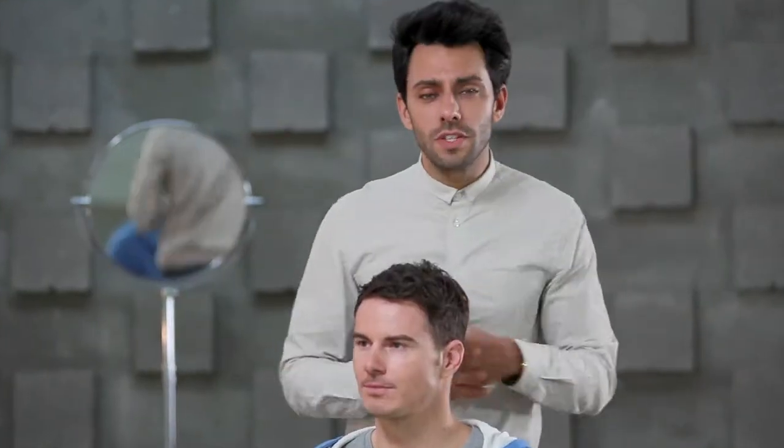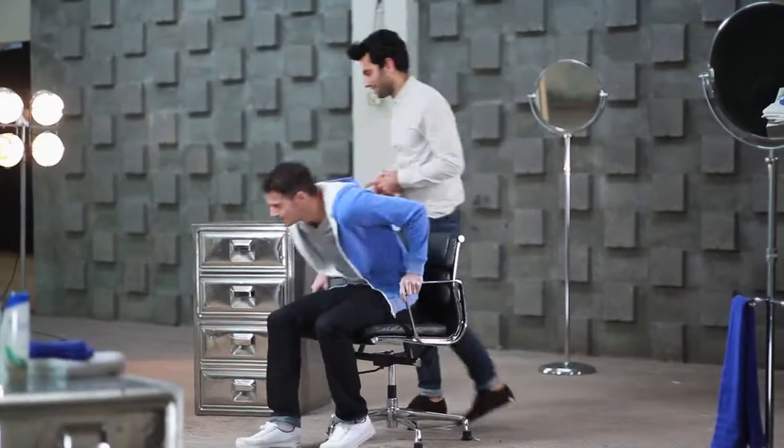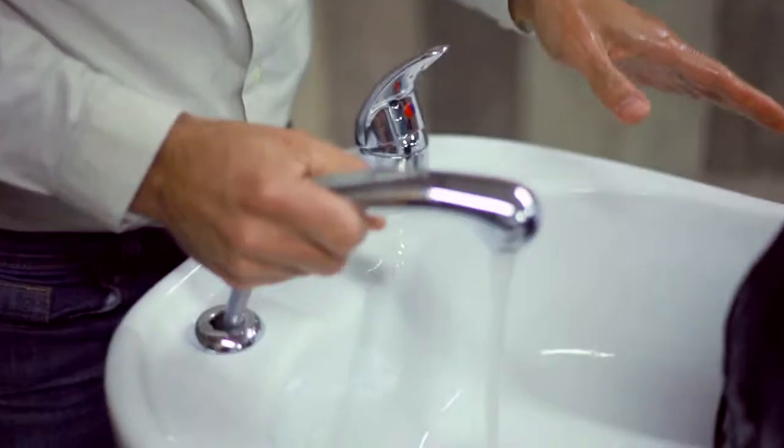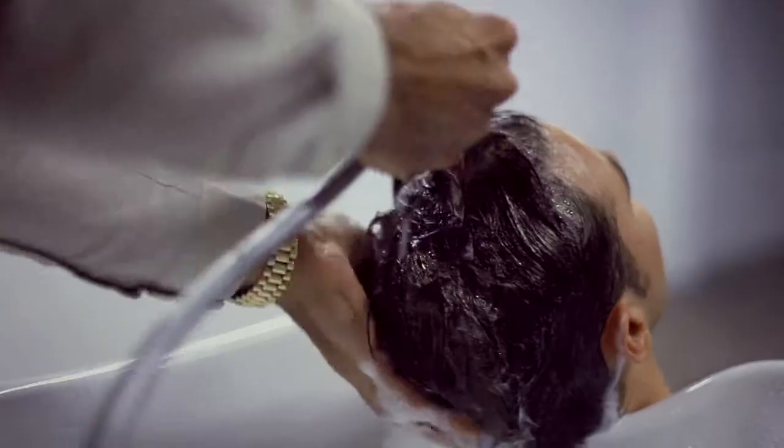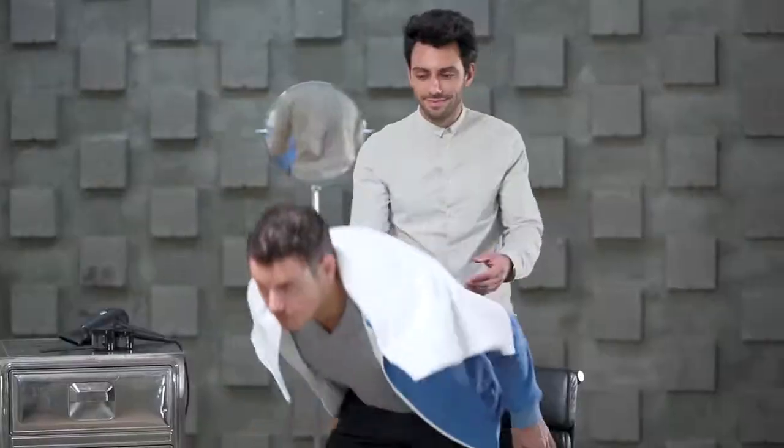The first step to achieve this look is to wash the hair with Head & Shoulders Soothing Care Shampoo. Let's go! So now, dry the hair with a hairdryer.